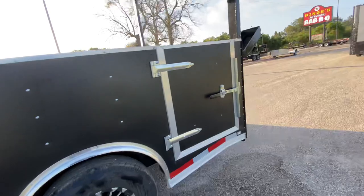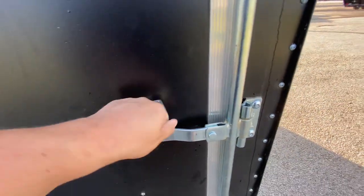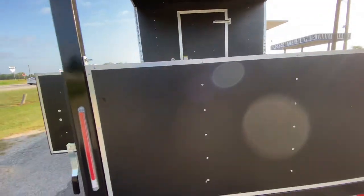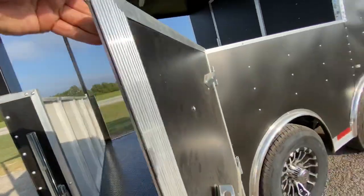It does have a side entry door on each side of the trailer. It's got a removable back wall, so if you need to load your barbecue pit or anything like that, you can remove that wall and get that in. There's also an entry door on the passenger side as well as the driver's side.